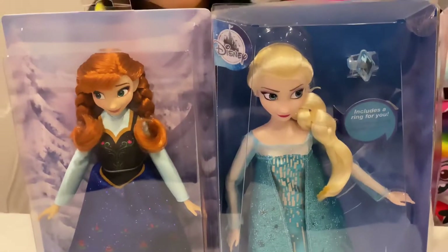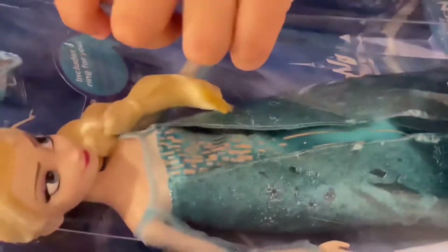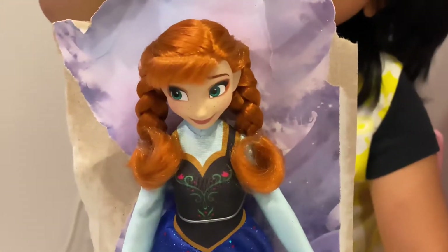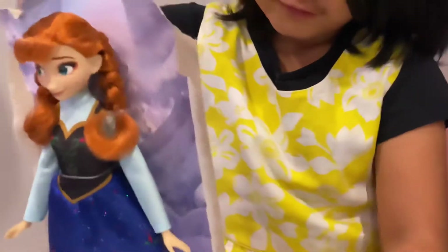Today we're going to find these Elsa and Anna dolls from the Frozen movie. I got a ring. Let's open mine first. Today we're going to unbox our Anna first.